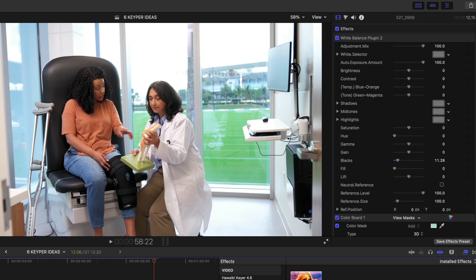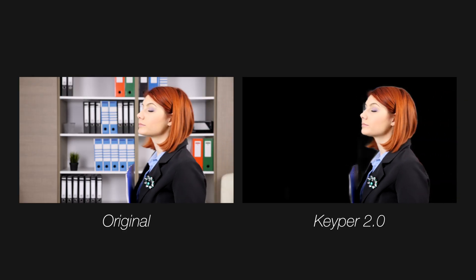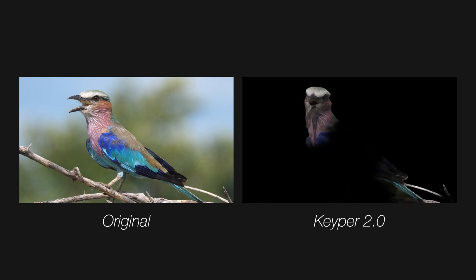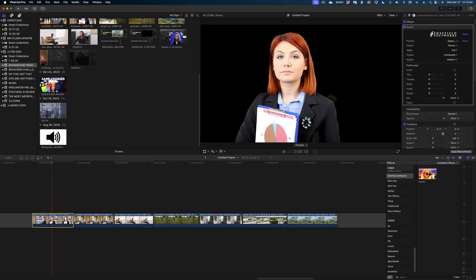Let's move on to the new version of Keeper. Keeper used to only key out people — it would detect people in your shot and cut them off the background. But the new version of Keeper actually has wider detection capabilities, so it's not just people you can cut off the background. Last time we used Keeper it did a great job on people, but when it came to animals or other objects like a car, it just didn't work as well.